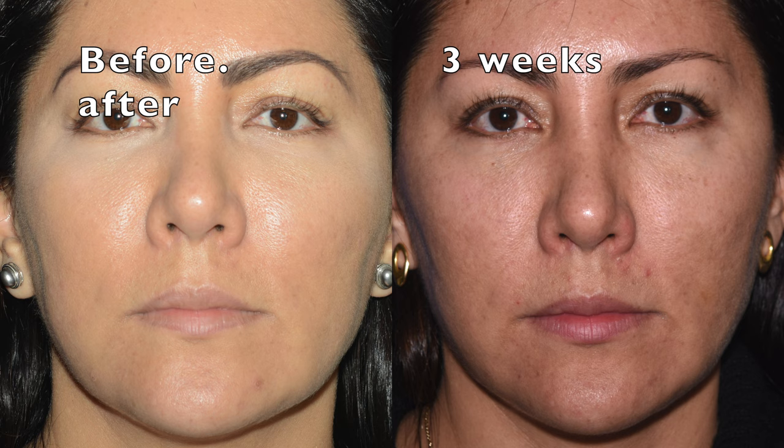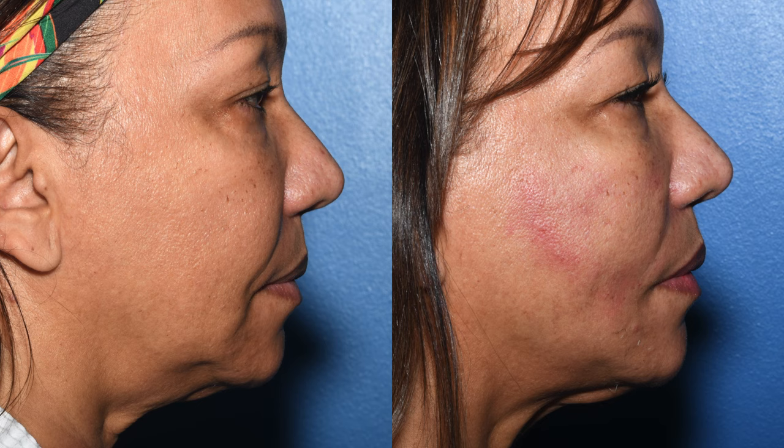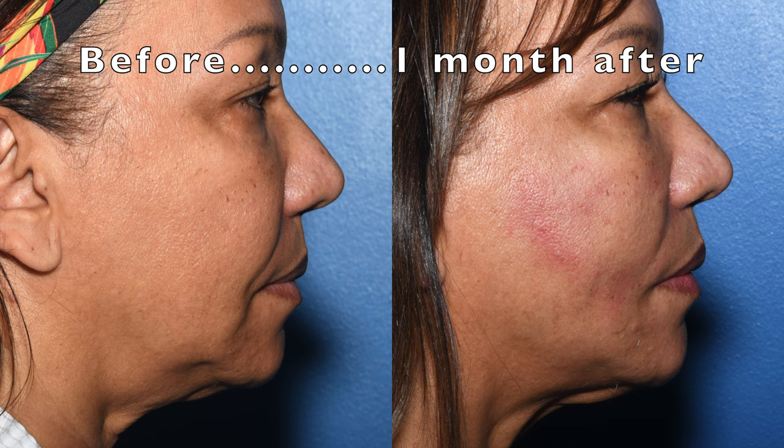Some people look decades younger, especially if you have a lot of jowls. Others that are already younger just get more of the V-shaped face. The threads last for about 10 months and then the result fades over the next several months, depending on how good your collagen is.